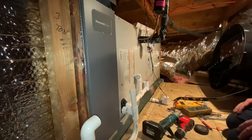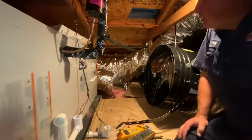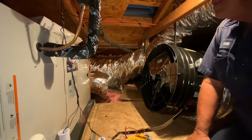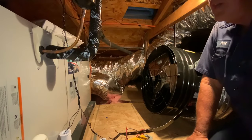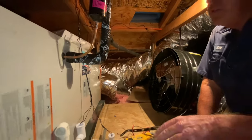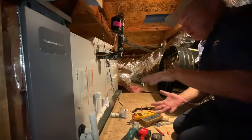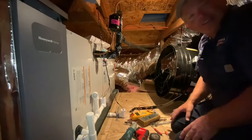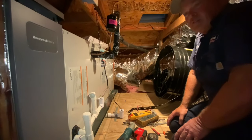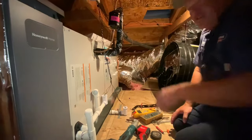This is a pretty tight attic space. In newer-style houses — 20 years and up — the attics are getting smaller because ceilings are getting higher. Older-style houses had more regular-size rooms, so there was more gap between the bottom of the ceiling and the top of the roof tile. If you lowered the ceiling two feet you'd have more room up here.